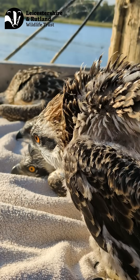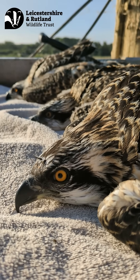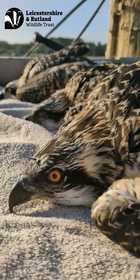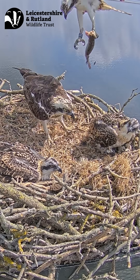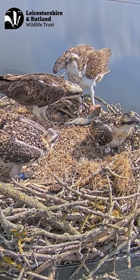The ring numbers given to these chicks were 3R5, 3R6, 3R7, and 3R8. 3R5 and 3R7 are both female, and 3R6 and 3R8 are male.